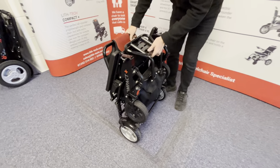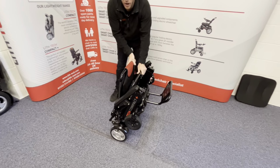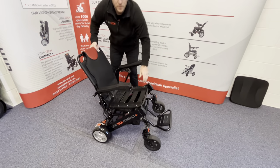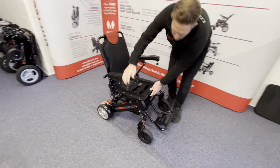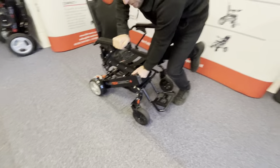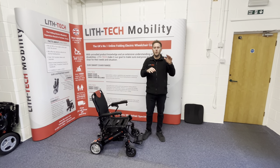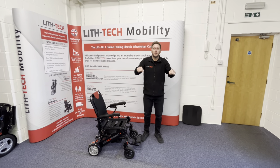I'll show you this now and open it up for you. To open it up from the side, we separate our hands and snap. You can actually see when I push this frame down, you can see those shocks working. Whenever you're going over any bumps, they're actively moving all the time which is going to keep you more comfortable.